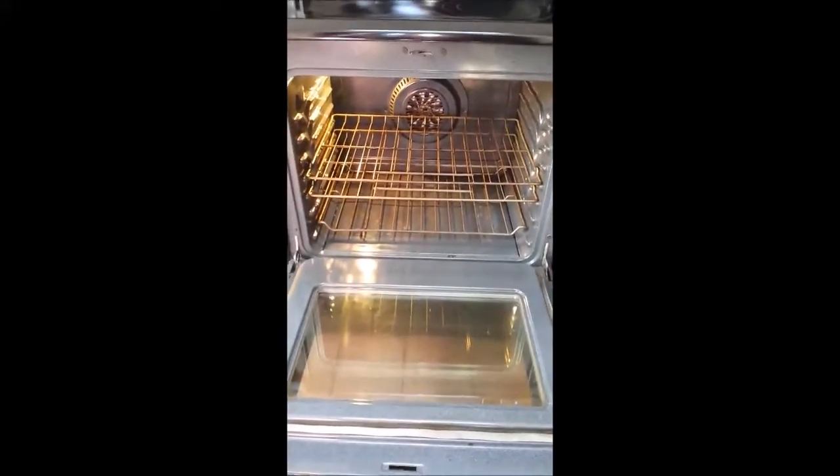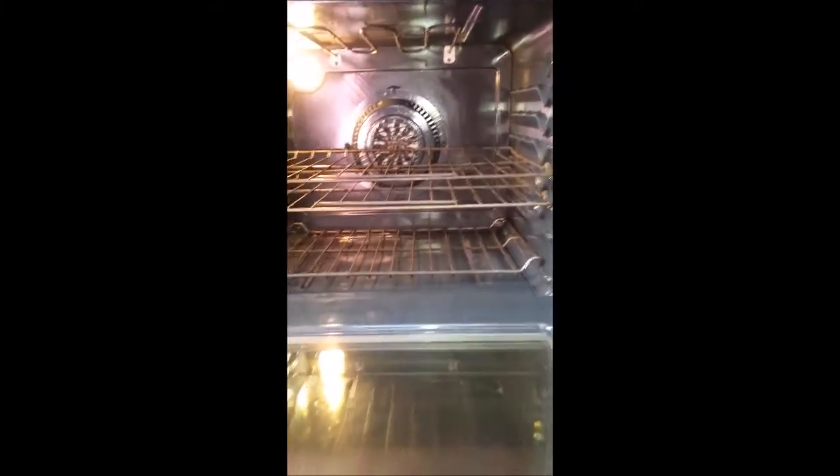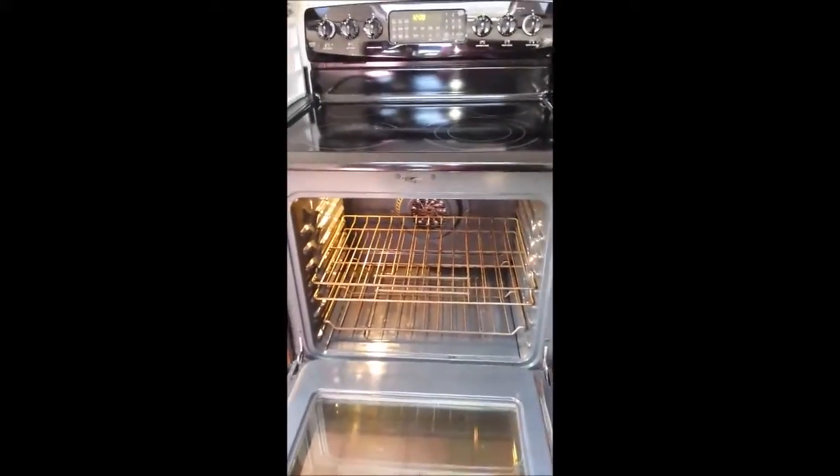Now it is a self-cleaning oven, but I just wanted to prove a point that Spray Away is really amazing. It's non-toxic and it comes in three scents that smell beautiful when you're cleaning your oven.